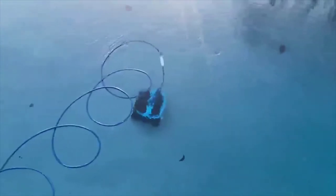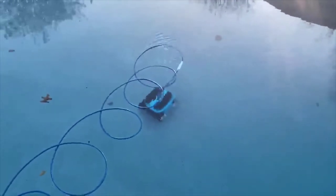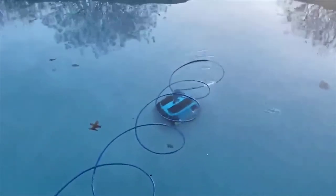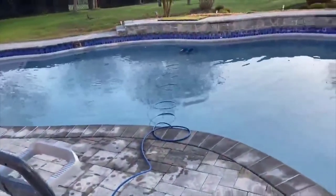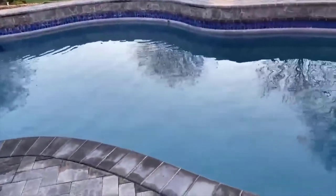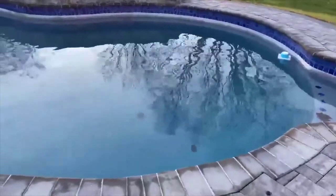Once you select the runtime it starts to go — you can see it moving here. Oh, so satisfying. That power cord is long enough to cover my whole pool, pulls about 55 feet all the way across.